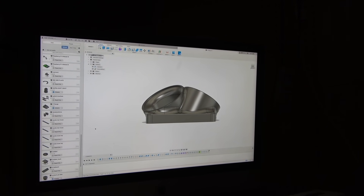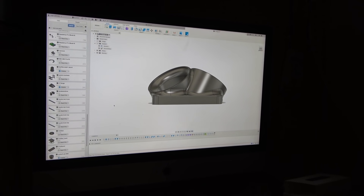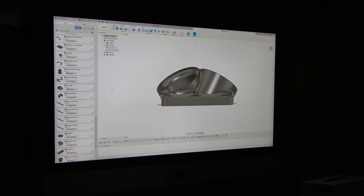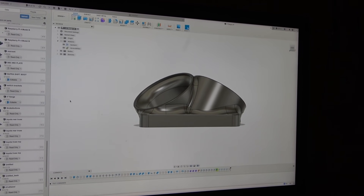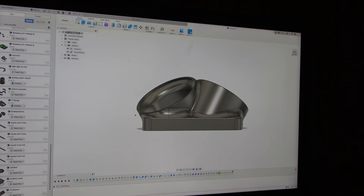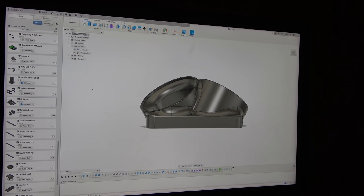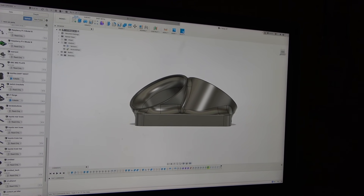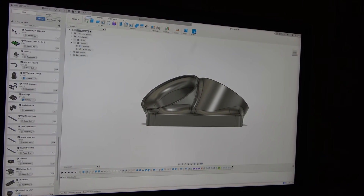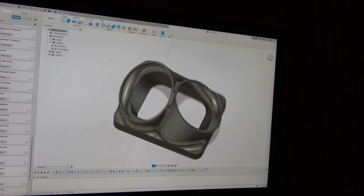Anybody at home that's into CAD/CAM or would like to get into it - I would suggest Fusion 360. For the hobbyist it's free and it's a very powerful software. You can go in and write tool paths, you can do flat flanges, save it as a DXF file and send it to a laser cutter, plasma cutter, or water jet. I have so much stuff that I've been designing in this, and I do all my 3D printing stuff in it.